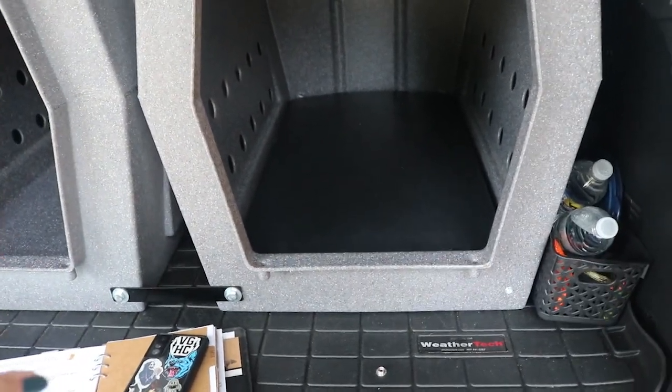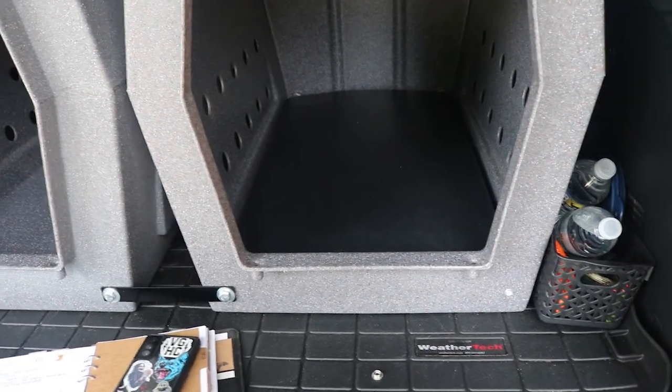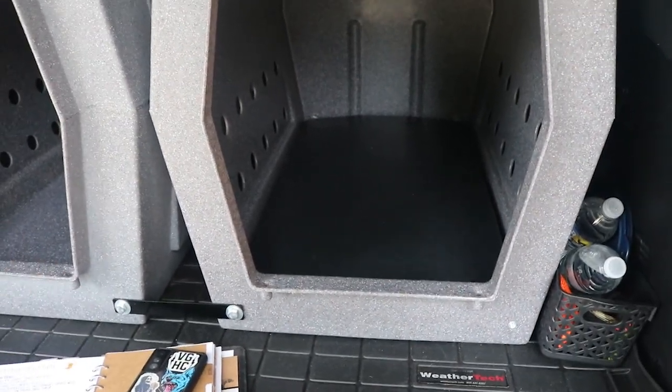I truly cannot recommend these pads enough. I'll go inside and show you Juno's in the wire crate too, because there are a few differences, but the functionality is very much the same — they can't get them up, so they can't chew them, and digging doesn't do any damage.